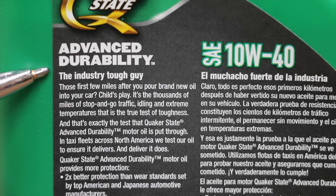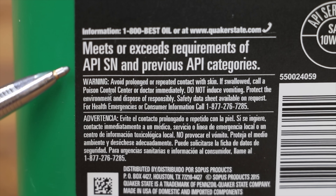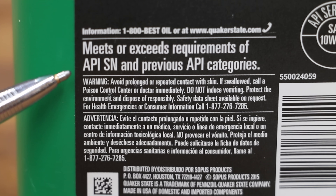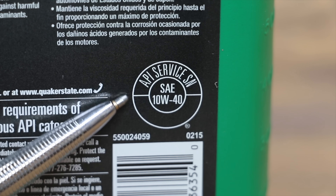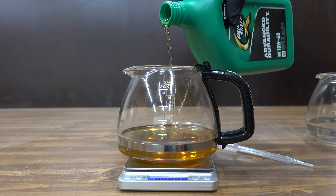The modern oil claims advanced durability — the industry tough guy — and meets or exceeds requirements of API SN and previous API categories. Unlike the vintage oil, this oil contains the API donut and its API service is SN.